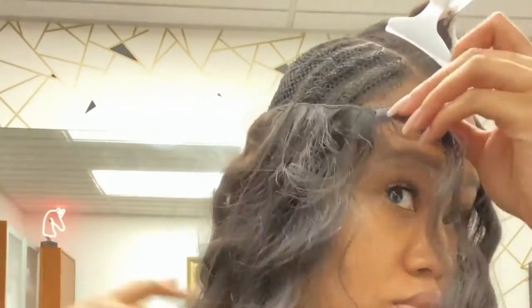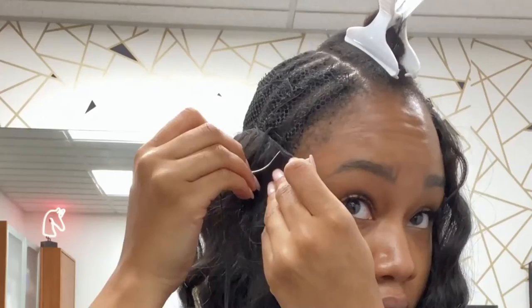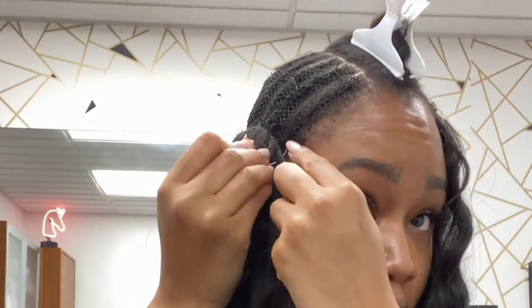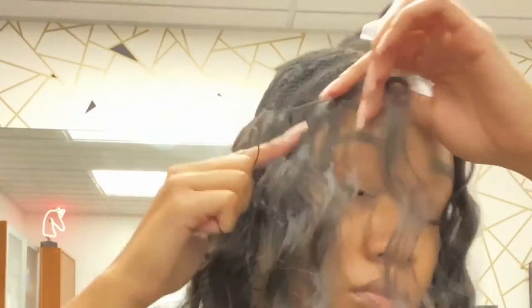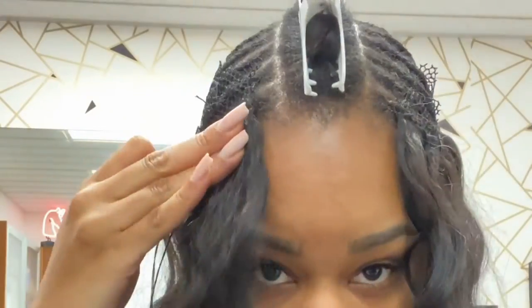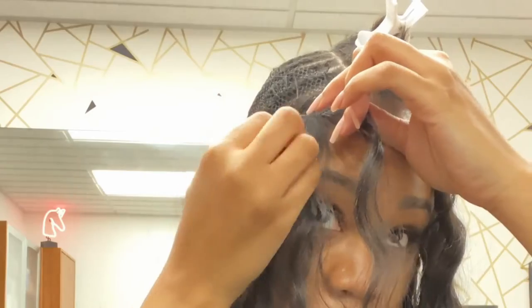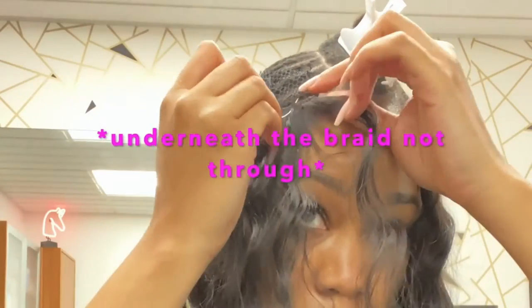Here I am sewing the track going up, attaching it to the net. I make sure not to snag my hair — I'm pulling very gently so I don't pull the other side. I'm going through the net and through the braid, angling it up so the hair can fall towards the front.